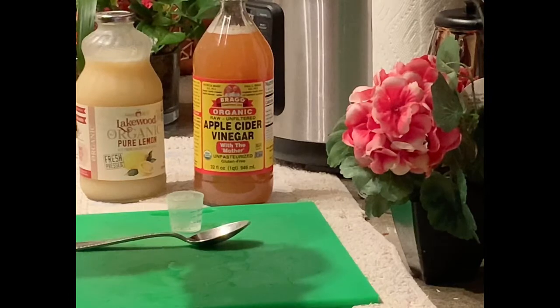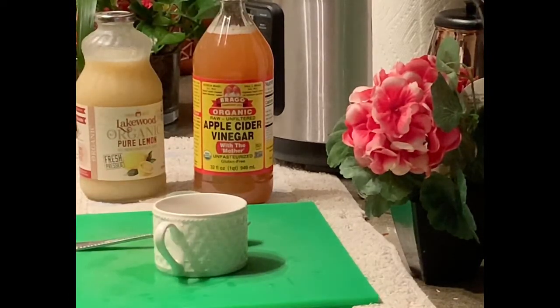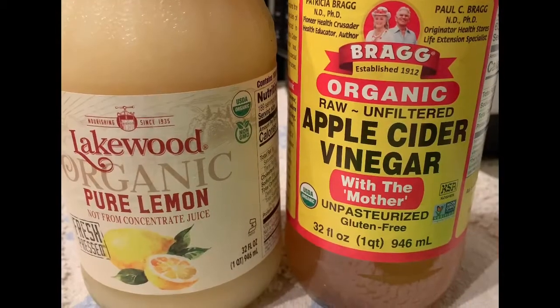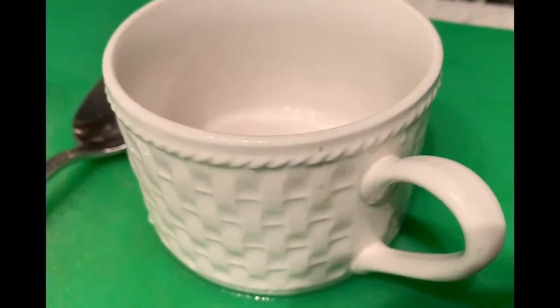The problem with drinking apple cider vinegar is the taste. Most people don't like the taste. But this is the solution to getting past that.